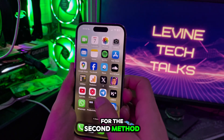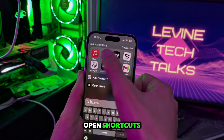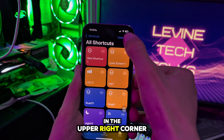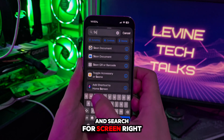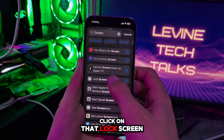For the second method, which I personally like more, you just need to open Shortcuts and then click on the plus sign in the upper right corner. Click on it and search for "screen," then click on that Lock Screen option.